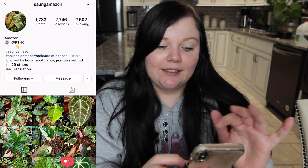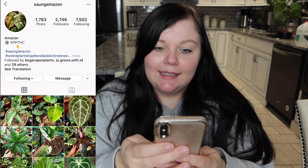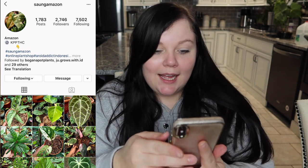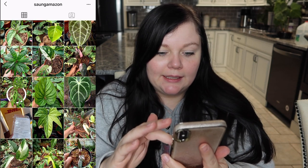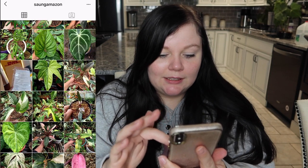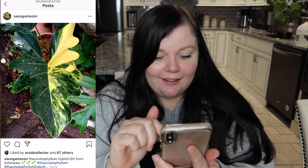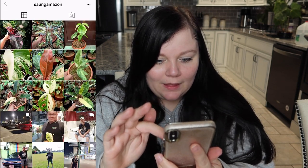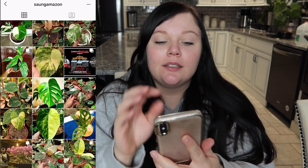This particular seller is one I've been looking at for a while. His Instagram is songamazon and he specializes in variegated plants. If you look at his Instagram, he has some non-variegated ones but he has a ton that are variegated - just so many different types and kinds. I love the amount of plants that are variegated. So really, I knew if I was going to order, it would be from him.